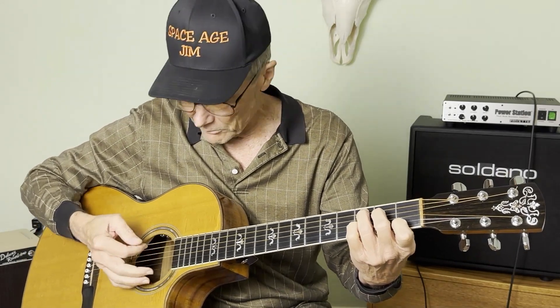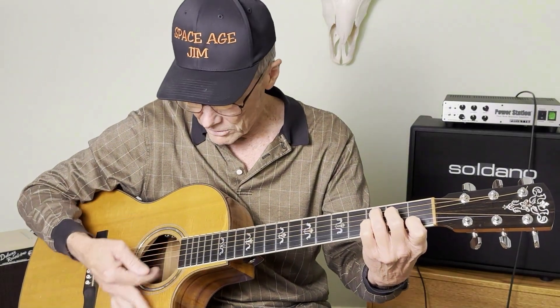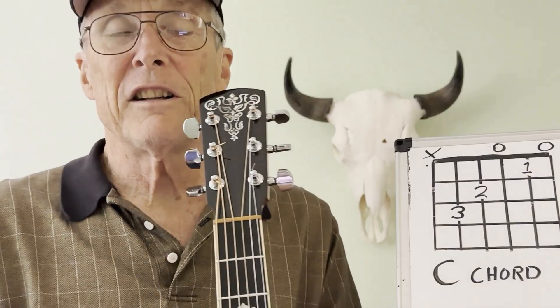Whenever you're strumming, concentrate on hitting five strings. We're going to take a closer look.